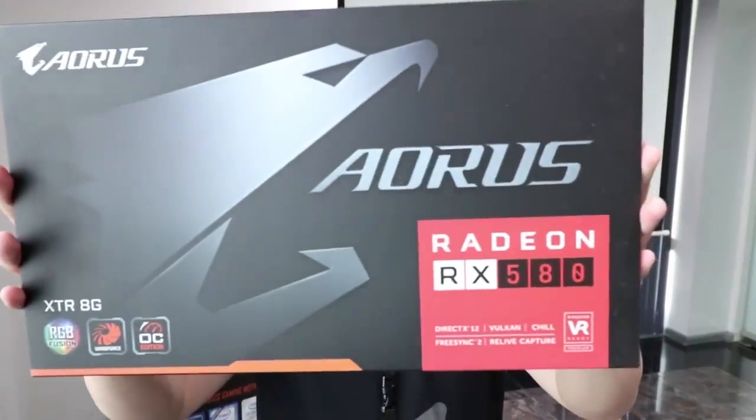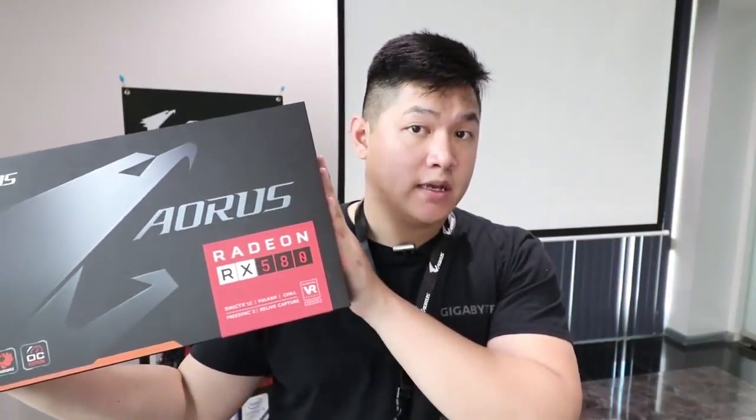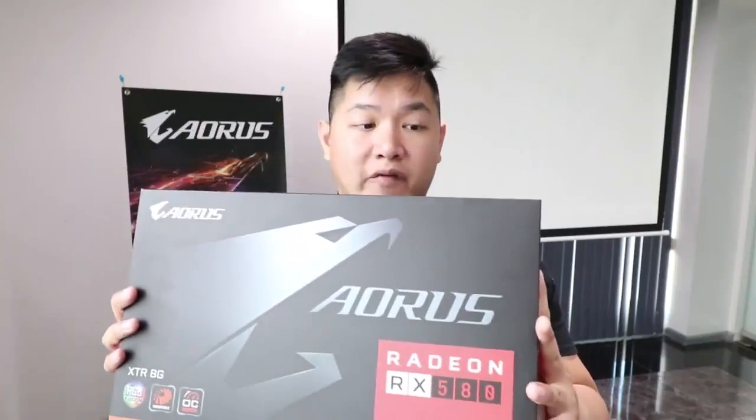Hey everybody, this is Van from Geekabyte. It's been a while since our last video, but today I'm excited to bring you guys our latest and most exciting product, the Aorus RX 580 Extreme Edition. I'm going to be giving you guys an overview of this card as well as compare it to last generation's RX 480. So let's go ahead and get started.